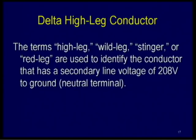The term high leg, wild leg, stinger, red leg, and other terms are used to identify the conductor that has a secondary line voltage of 208 volts to ground — really the voltage to the neutral terminal of the secondary side of the system, not truly earth. When I first was in the trade, I heard about these delta high leg systems and the stinger, and was told the voltage was 192 volts. As I learned more about transformers, I found out the voltage is 208. Let's look at how that voltage gets calculated.